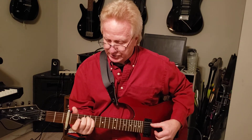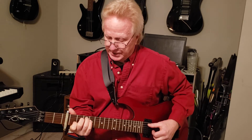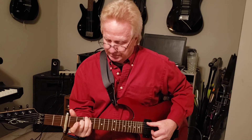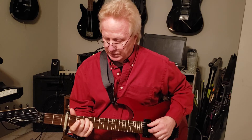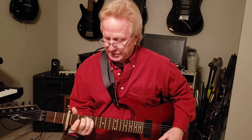Then it goes to a C major 7. Now, that's just like a C chord if you don't know. Or you can do it like that with the G note, but you don't have to. So it's that — the A sus2, then C major 7.